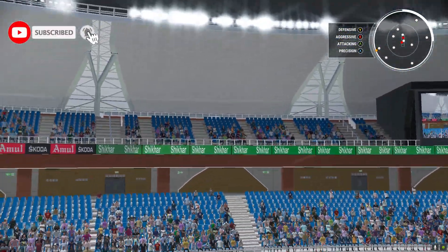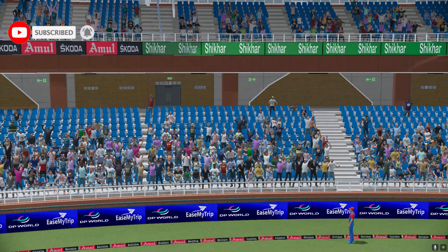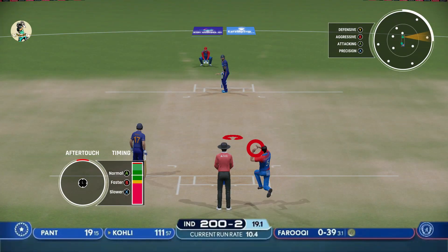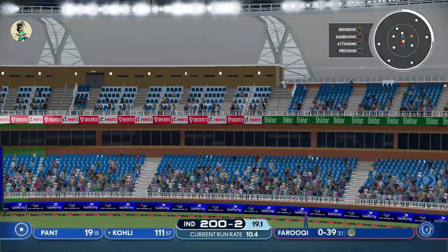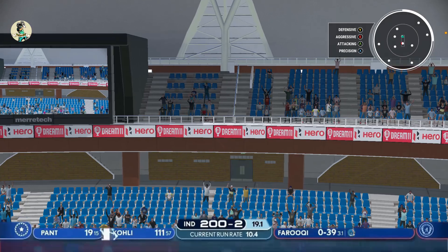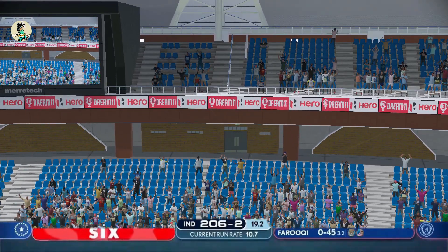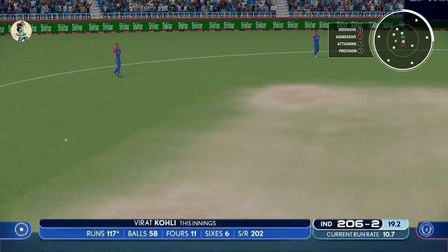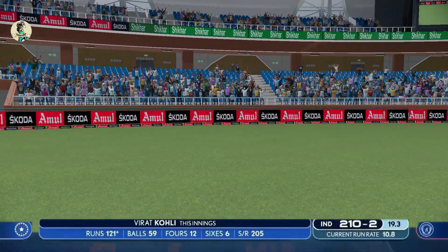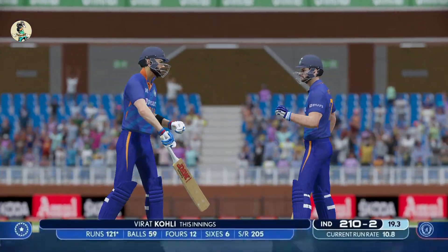Straight — does not bother to run, and it's over long off, a six for Kohli! Two hundreds up. Moving the ball, it's a slower ball, back of the length, and it's into the crowd once again — that is power! Even better, just shimmying to the leg side — a genuine cricket stroke.